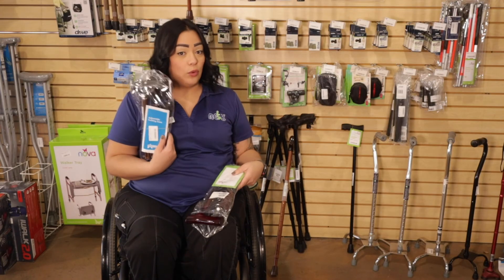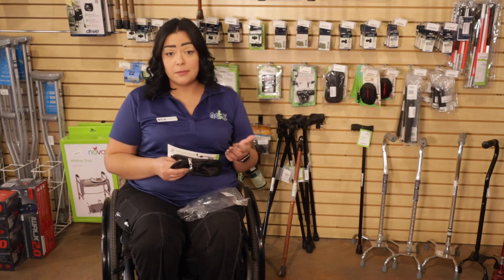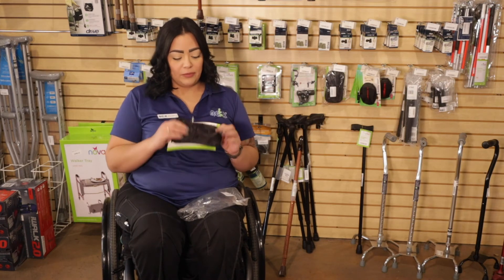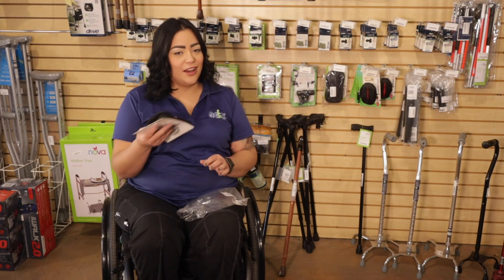On the one point, we also have folding ones in different colors as well. We also have the accessories for your canes — we have the tips in different colors and different sizes. We have a bag that you can put your phone in, your car keys, you name it. You can attach it to the cane on the go.